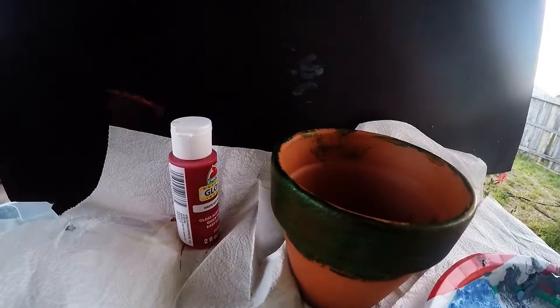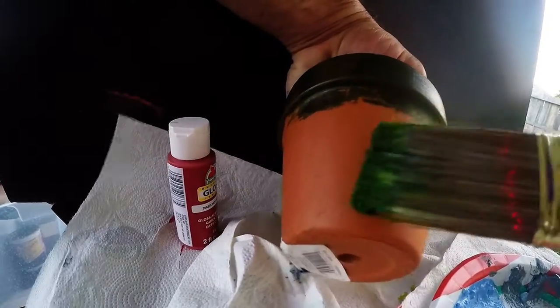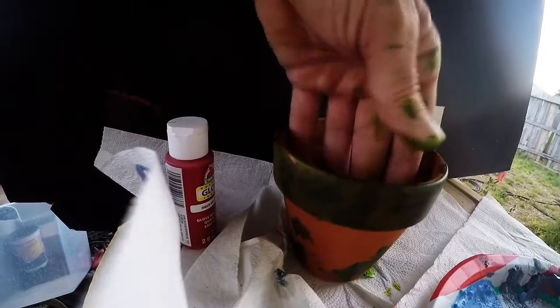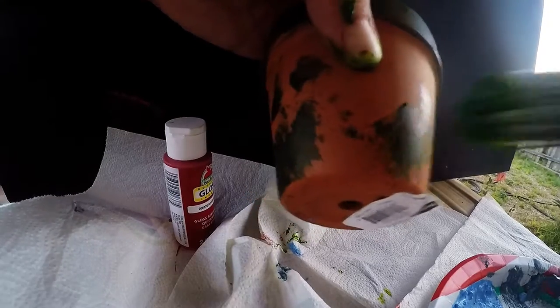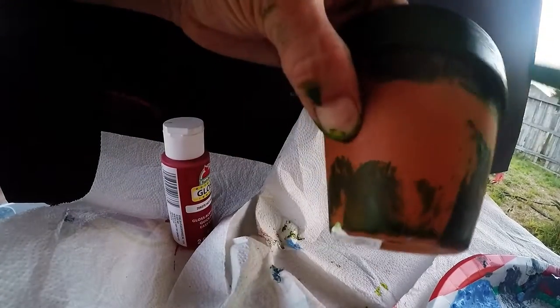Load it up again — slap some on. This could almost pass for a faux algae kind of look if you wanted that. I'll just do that and see how it works — put a layer at the bottom, some little splotches, going for like a faux algae. I'm going to call that done. It's a flat, matte pot. The paint's a little glossy and shiny but it dries really quick. I'll come back in a couple of days after letting it dry in the sun, bake, cure, and see what we get.